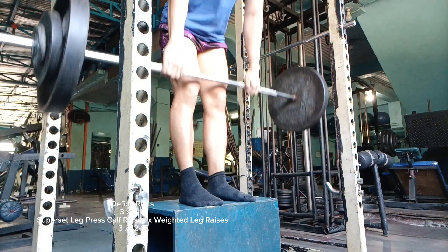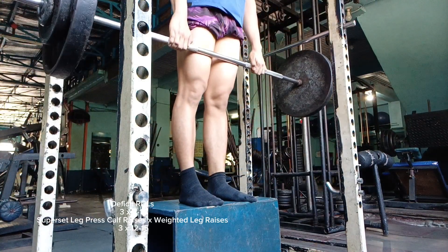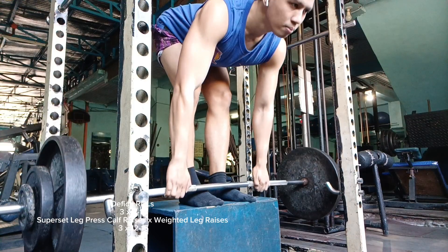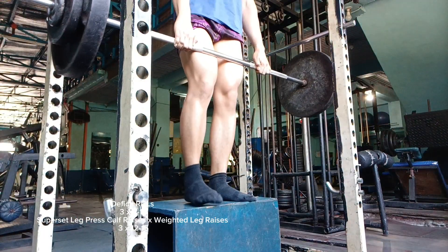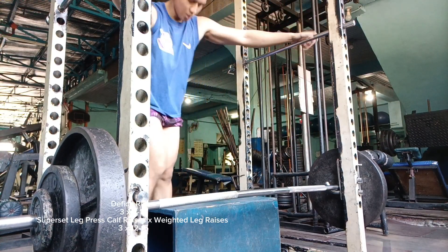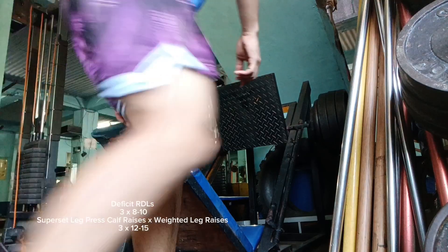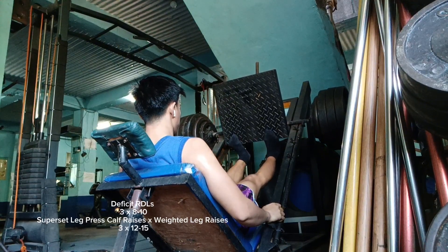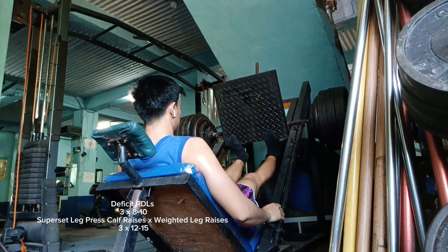First off, I'll be starting with the hip hinge as it hits the overall posterior chain — the posterior part of my body — which includes my back, my spinal erectors, the hamstrings, the glutes, and a little bit of calves. It is your basic staple lift for getting more out of less weight, providing the most bang for your buck. I'll be supersetting it with some leg press calf raises alongside weighted leg raises.